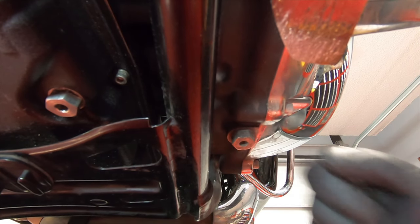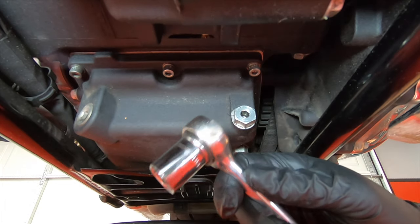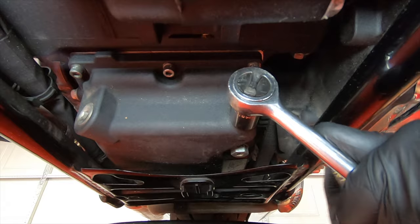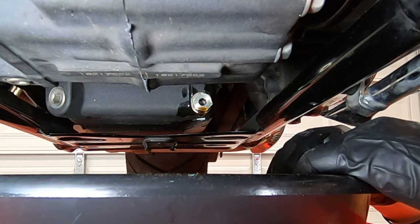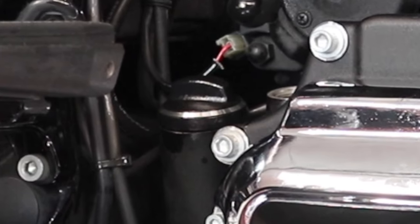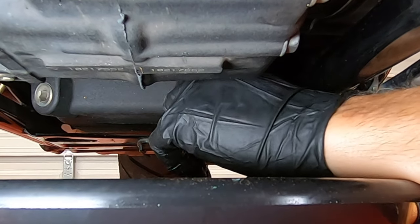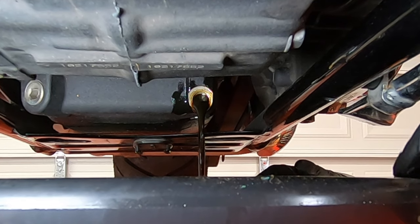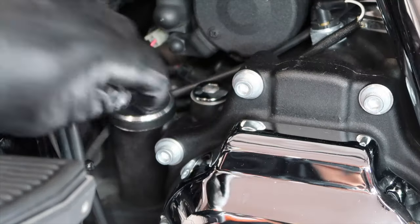This is my primary fluid drain plug. I'm going to take my ratchet with a 5/8 socket and remove all three drain plugs. I favor removing the engine oil drain plug with the oil fill dipstick still inserted, because the system can't breathe with the dipstick screwed in, and it will restrict the flow of draining hot oil and prevent it from initially rushing out. Now that the plug is removed, I'll walk around to the right side of the bike and remove the dipstick cap so it can breathe.